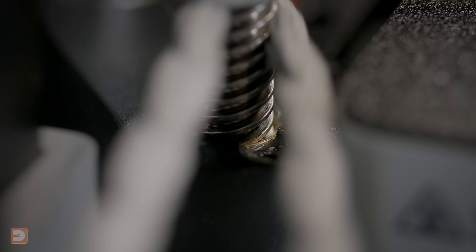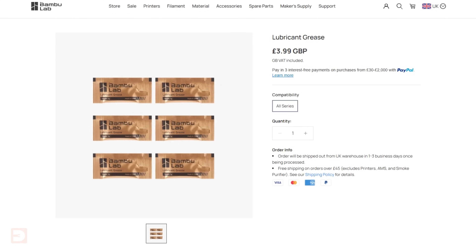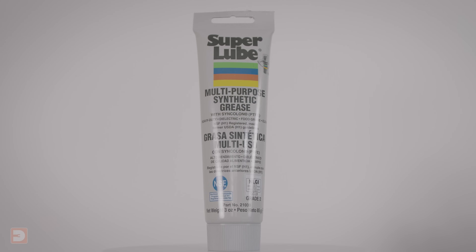Once you've cleaned all of your Z-axis lead screws, it's important to then reapply the lube. Don't clean them and then run a print before you've re-lubed them, so make sure you have the lubricant you need before you start cleaning. Many 3D printers come with a single-use sachet of lubricant grease for the first time you do this, but after you've used that you'll need to buy more. Many makers, myself included, opt for a tube of Super Lube — I'll pop a link in the description. This works really well, is much easier to apply than from a sachet, and is going to work out a lot cheaper in the long run.